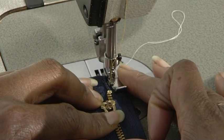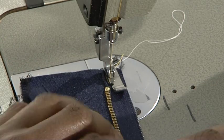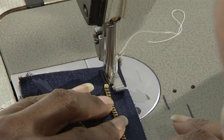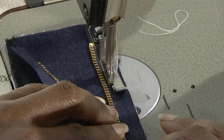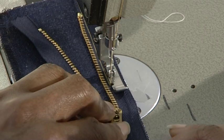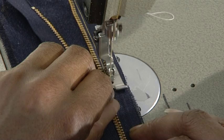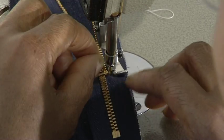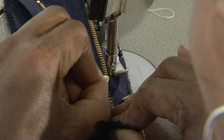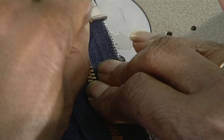Stitch a few millimeters away from the teeth. You will need to open the zip at the top of the insertion halfway down. When you reach the puller, stop, leave the needle in the fabric, lift the foot and close the zip, then stitch to the bottom of the zip.